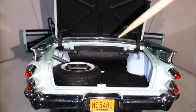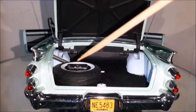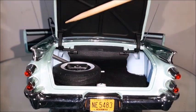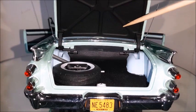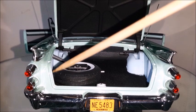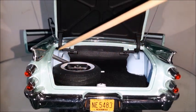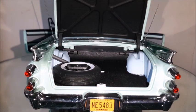With the trunk lid open, we can take a look at the trunk with a spare tire, the gas pipe, and a jack. There's a trunk lock and hinges as well. There are no instructions for the jack — perhaps they didn't exist in the real car. There's no rubber seal here, just metal cast, and it's not painted black, so this is something one could paint black with a black marker.